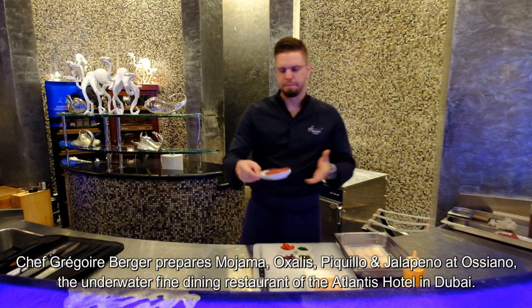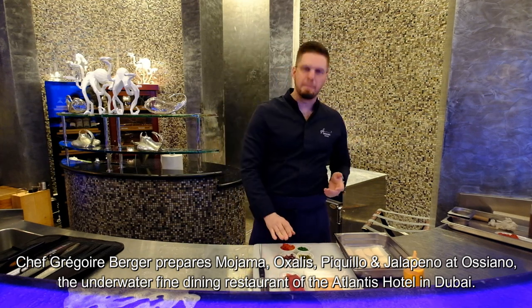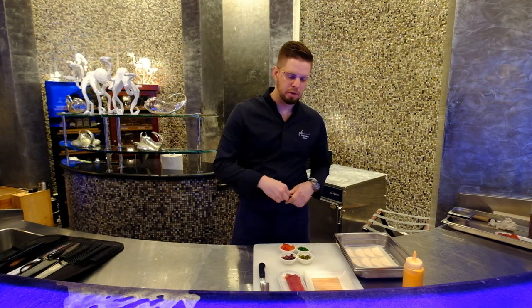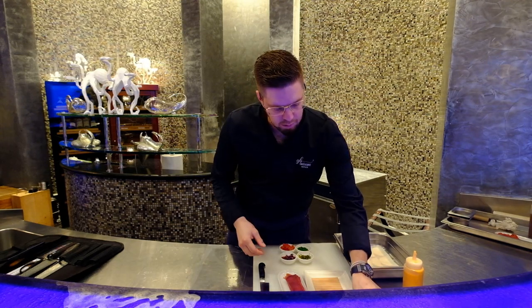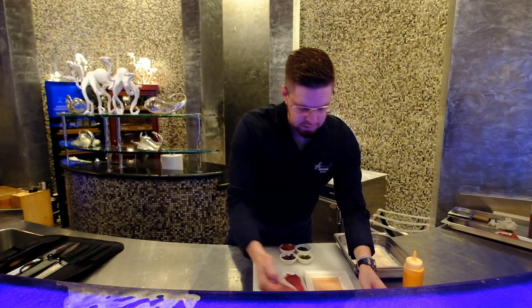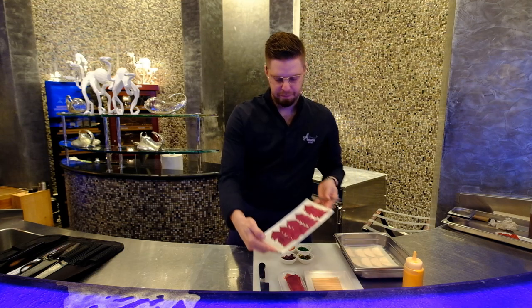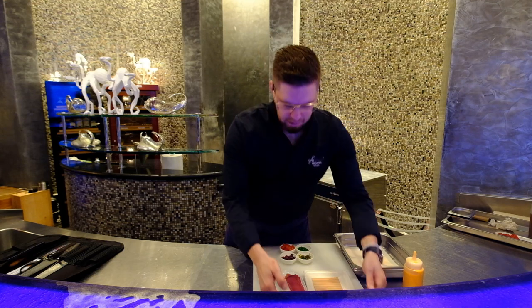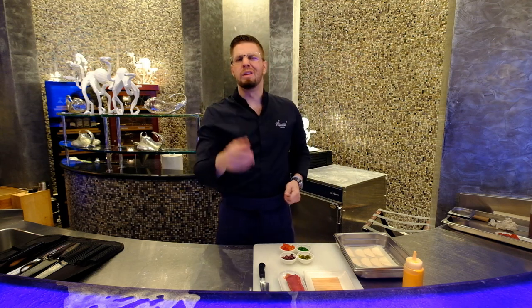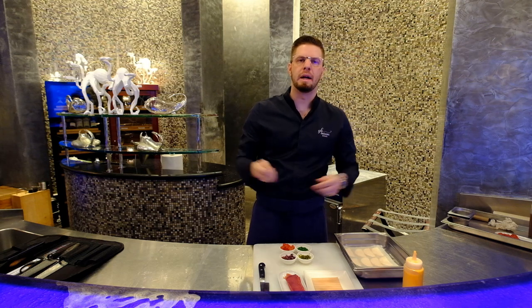So we have the mohama here, we have some calamatas olives, some jalapeño, a little bit of chives, sun-dried tomatoes, and we will top up our dish with a beautiful oxalis leaf coming straight from Dubai. This will all go inside what is kind of a taco, but it's going to be made with meringue made out of tomatoes.